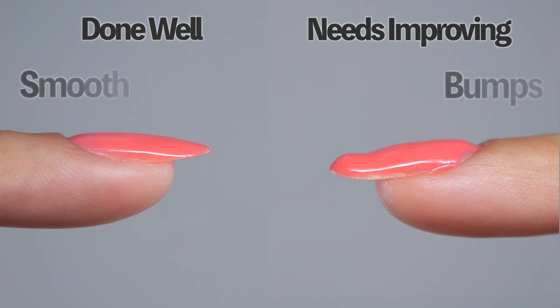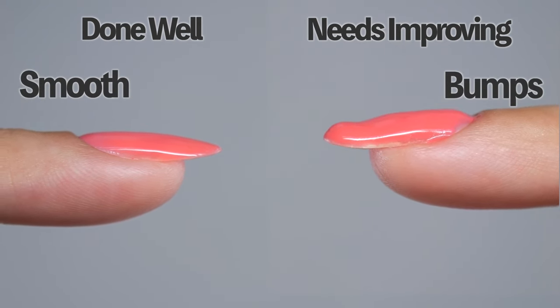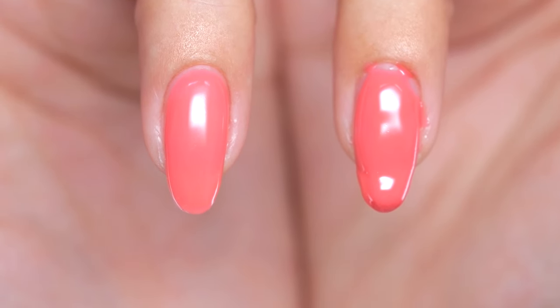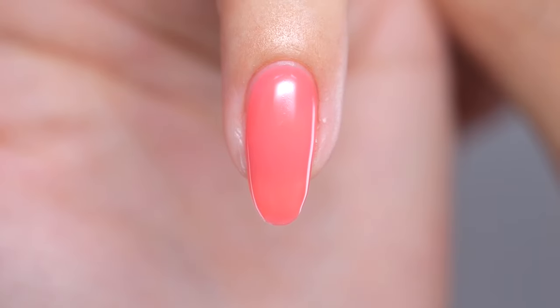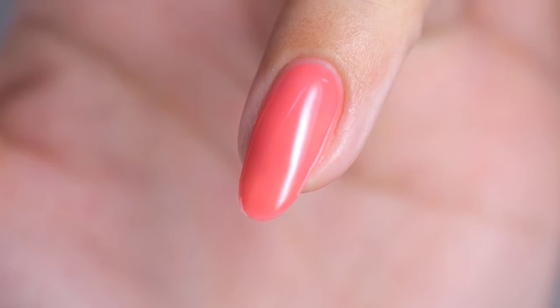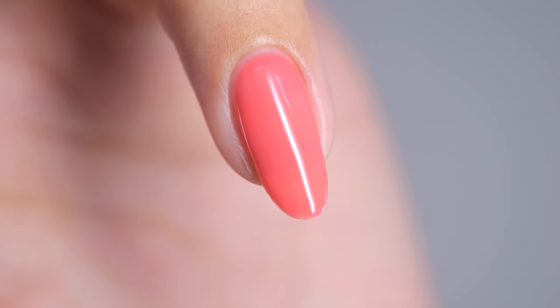Additionally, well-done nails appear smooth and without bumps when viewed from the side. When aiming to upskill, it's crucial to establish a clear goal for what you want to achieve. Your goal should be to achieve the state of those good nails. I'll now introduce some solutions to transform your nails and make them look beautiful.